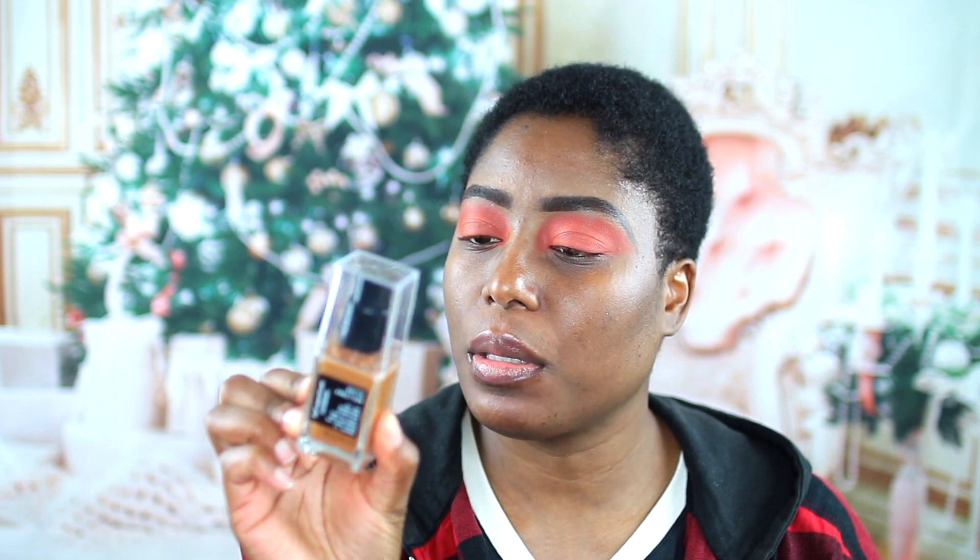Hey guys, welcome back to my channel. We are going to be testing out a new foundation from CoverGirl and the name of this foundation is Full Spectrum. This is the foundation we are going to be trying out. It's $12 on the Ulta website, 20 available shades, and this is a matte ambition all day shine free foundation. I picked up the shade deep neutral one.